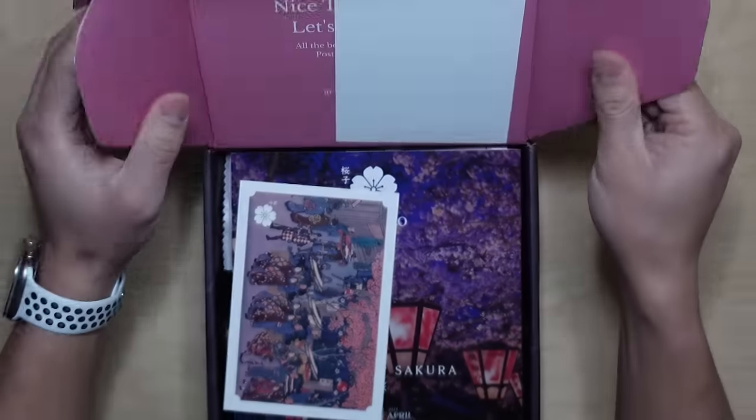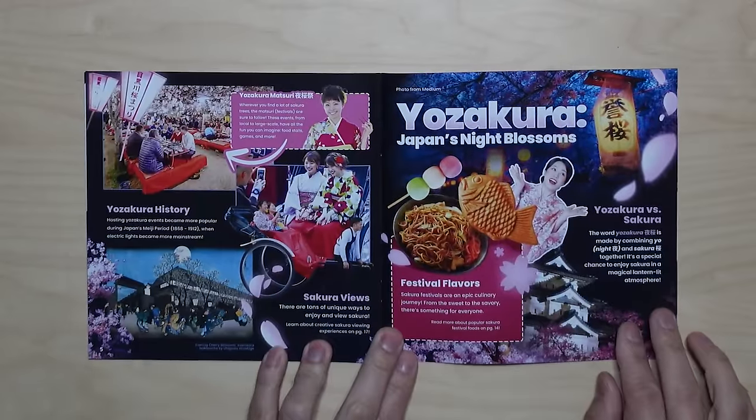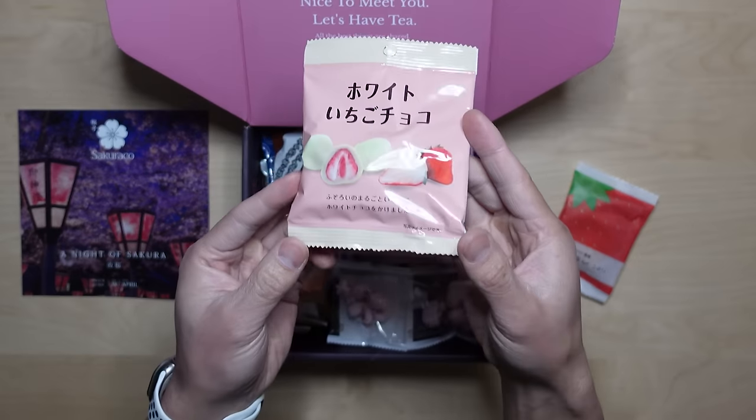It's still cherry blossom season here in Japan. Did you know the beauty of sakura can be enjoyed not only during the day but also at night, known as yozakura? Experience the enchanting beauty of Japan's sakura under the moonlight with Tokyo Treat and Sakura Co's special yozakura box. For the Tokyo Treat tasting, we go straight for the Kit Kats — every month is a different Kit Kat flavor that we don't get in the USA. And that's such a strong strawberry smell.